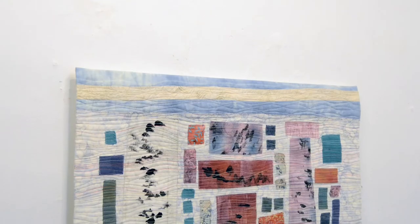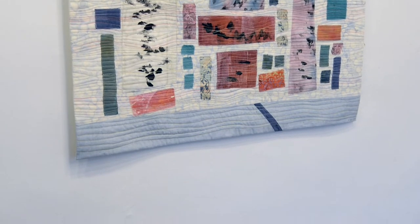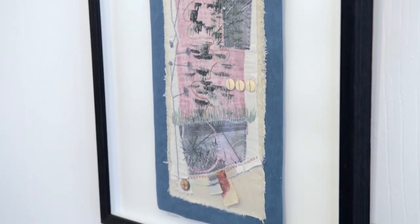I grew up with a mother who sewed, and there was beautiful fabric around our house all the time. I didn't really start sewing heavily until I was in college, but I started making quilts in the early 1990s. My grandmother, who lived in Texas, also sewed and made beautiful quilts. I have one at home, and so my first major art quilt included her.